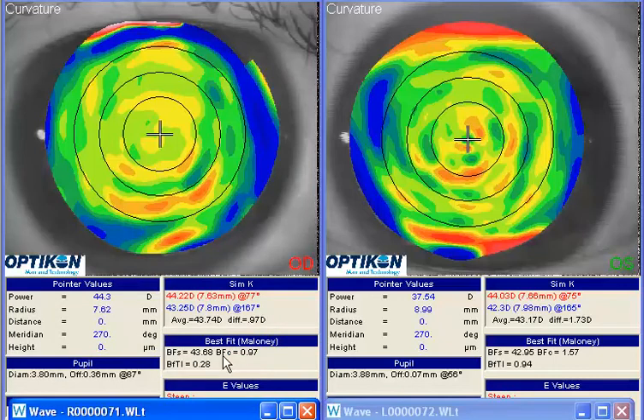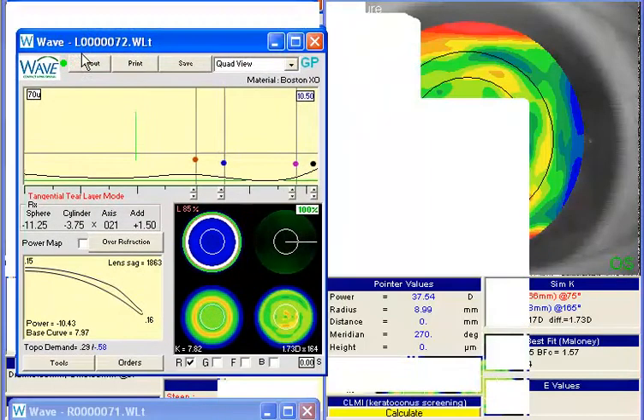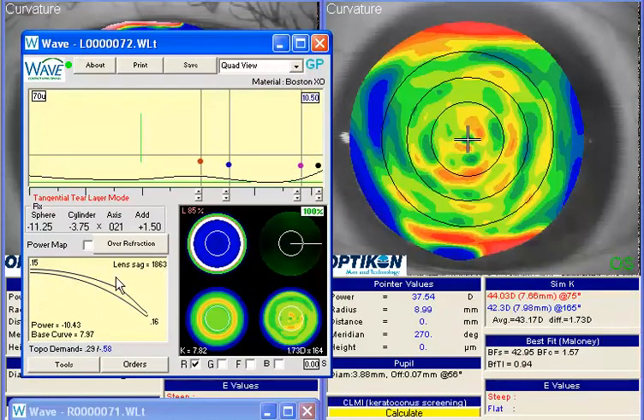Otherwise, you should do well with that lens. If we look at the left lens, once again you chose an RSim design to be similar to what they've worn in the past. With this one, we have a little more cylinder to work with, so there are basically two options for you.